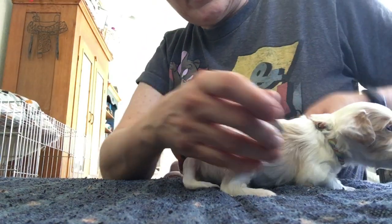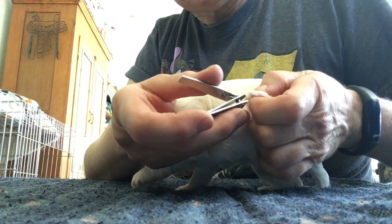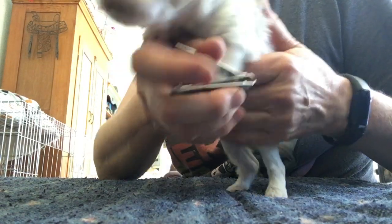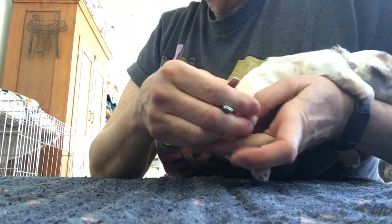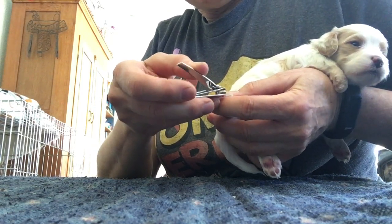Uh-oh, somebody's taken off. Let's try that again buddy, we're not quite done — we got two more. There we go. Now we'll turn around and do the last foot. Usually I hold them like this and it's easier; they don't run off on me.